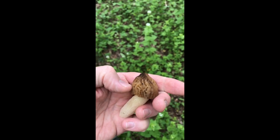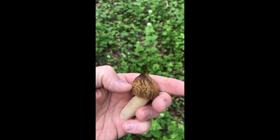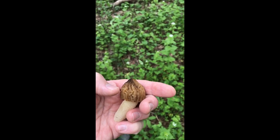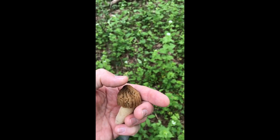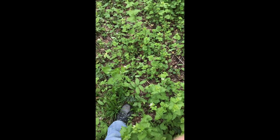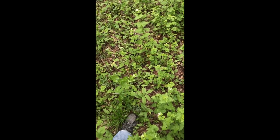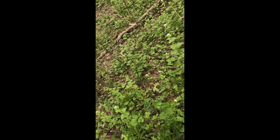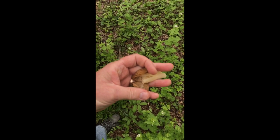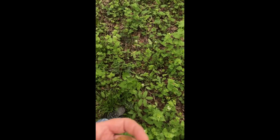There's another type of mushroom that looks like this called a verpa, but the stem connects all the way up at the tip. On a true morel, the stem connects halfway up the cap — you can see that right here when you cut it open. That's how you confirm it's a true morel.